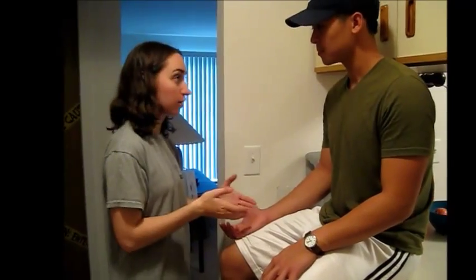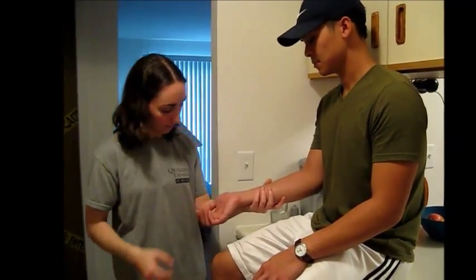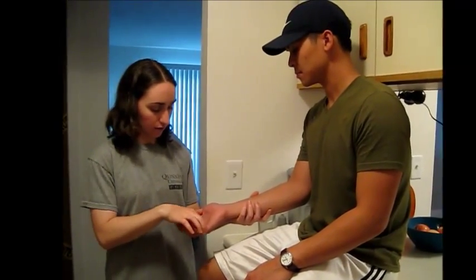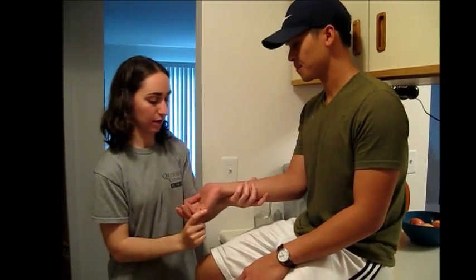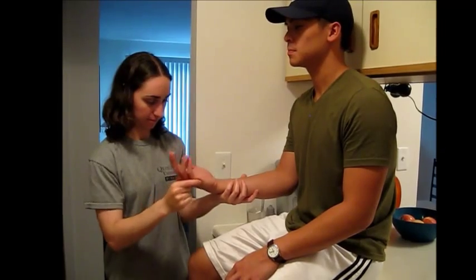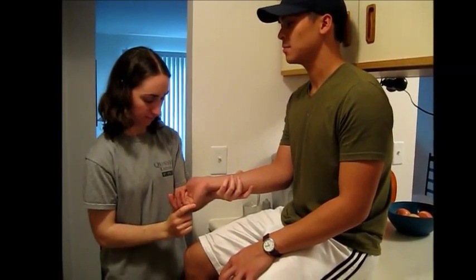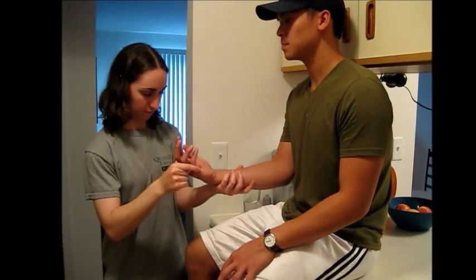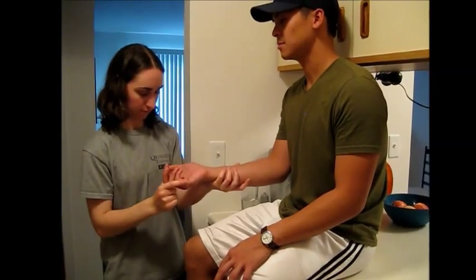Do the same thing with this wrist. I have your wrist in my hand like this — this is up and this is down. Ready? Close your eyes. [Patient identifies: up, up, down, down, down, down.]